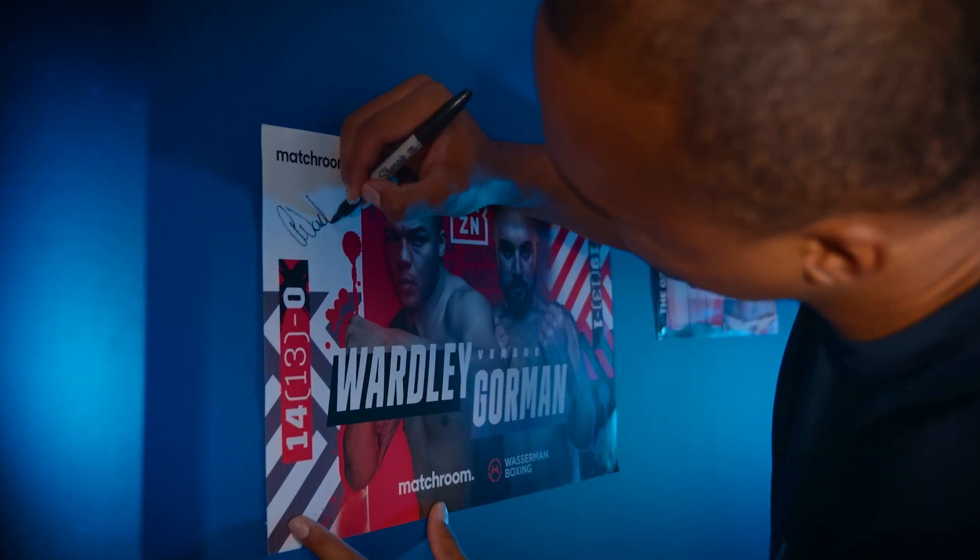Hello everybody, welcome to Boxing Science. In this video we're going to be taking British heavyweight champion Fabio Wardley through a strength and hypertrophy workout for boxing.